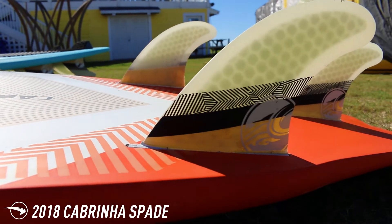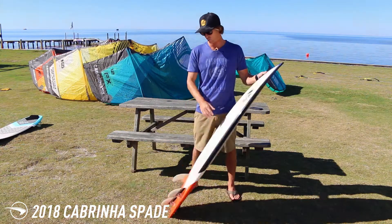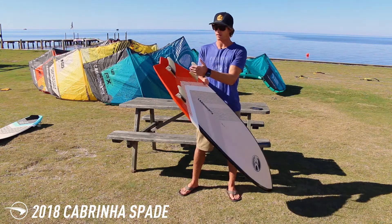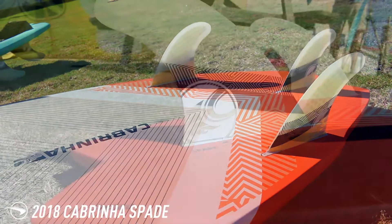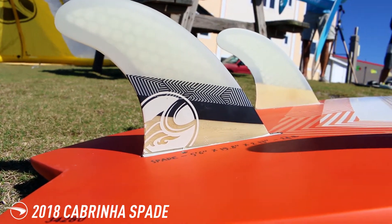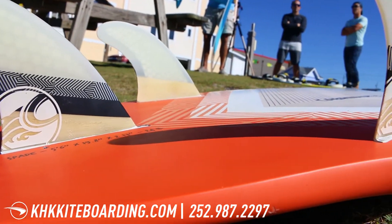The board's super fast, maneuverable, snappy, and just really lively on a wave. It's a thruster three-fin setup — on that narrower tail you don't really need a quad fin setup — and this board is really focused on being that good all-around, do-it-all shape.